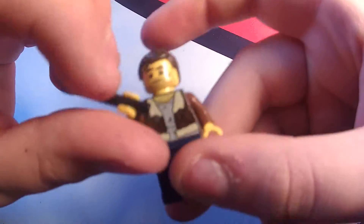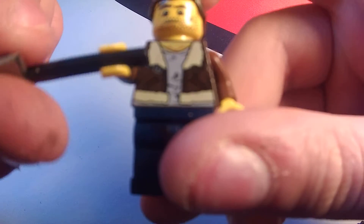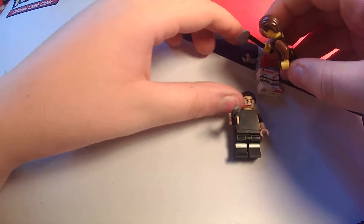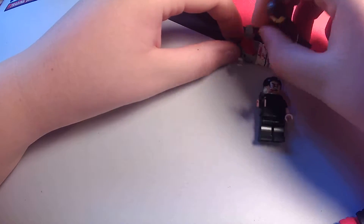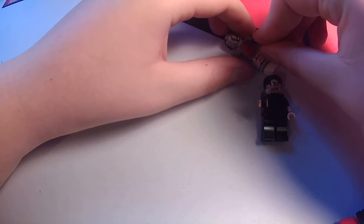And here we got Rick Grimes from like season whatever. He's got his axe, his hair, his little suit, and his pants. So it's him chopping up the zombies, like death to all zombies, just murders them, throwing an axe at him.